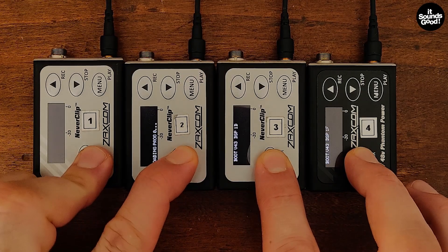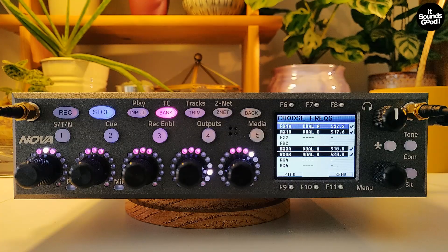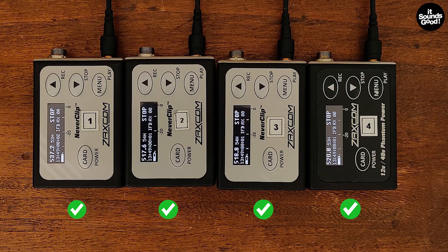Turn on your transmitters. You can now press the F11 key to send those frequencies to the transmitters. That's it!